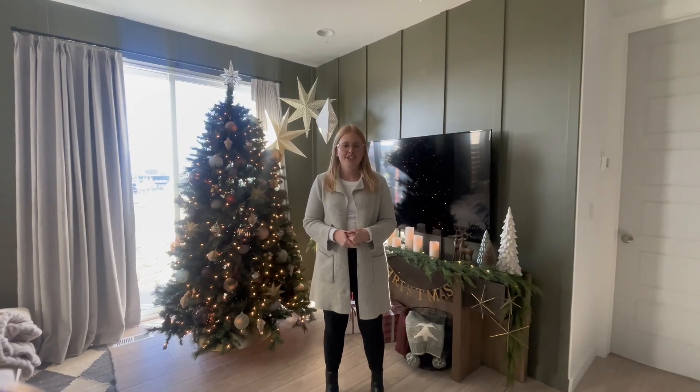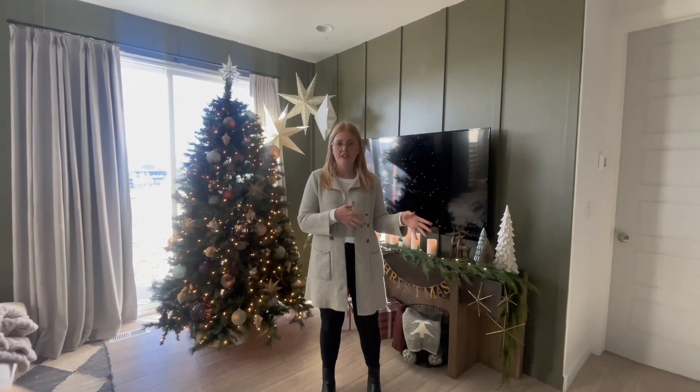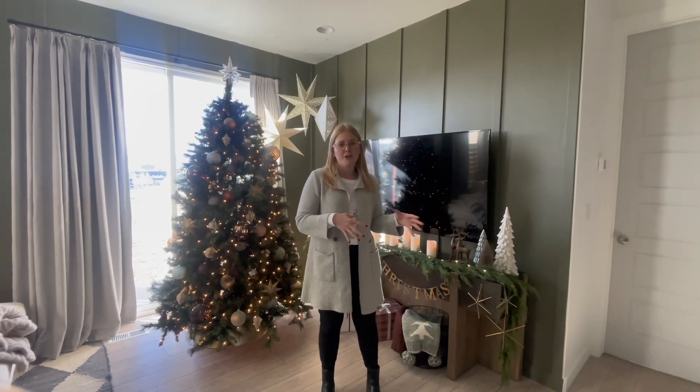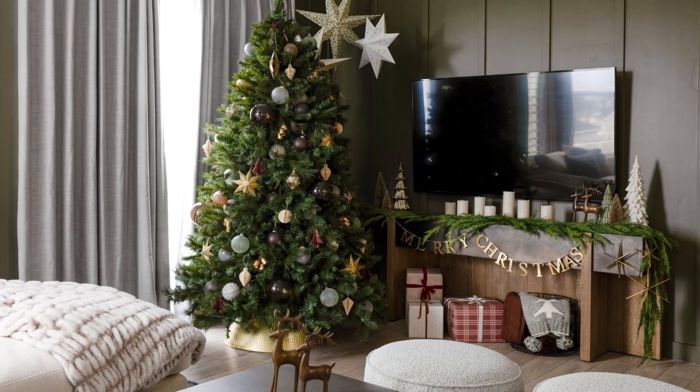Hi guys and welcome back to the channel. In today's video I'm going to show you all of the fun items that you've seen in our previous haul videos and how we brought it all together. We're going to show you some tips and tricks on how to really elevate your home this holiday season.